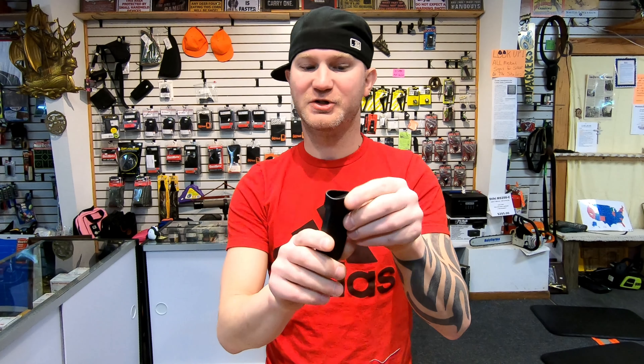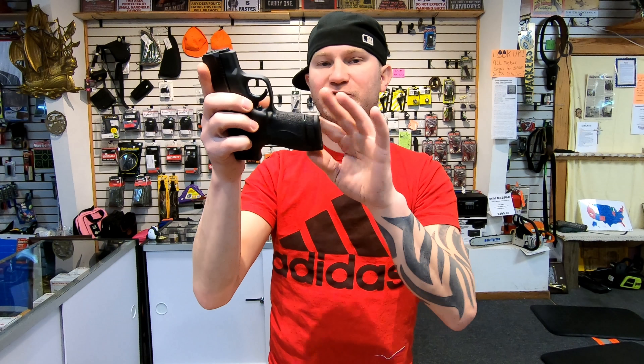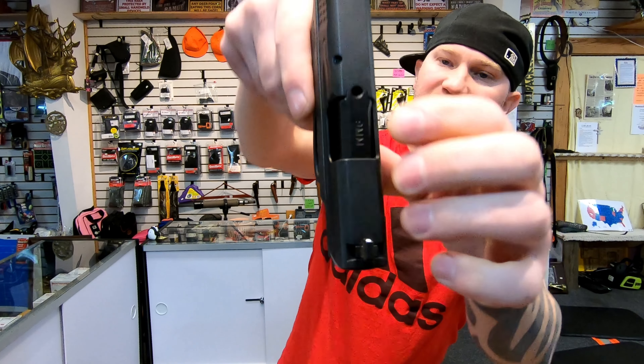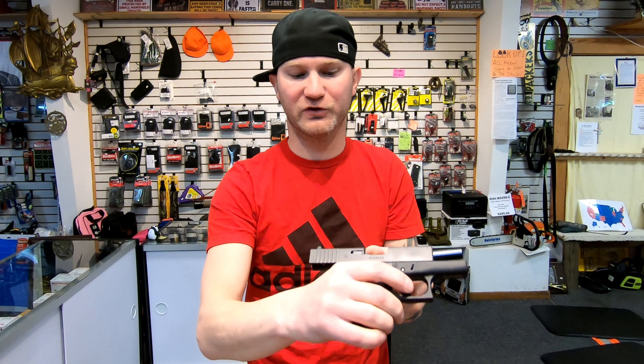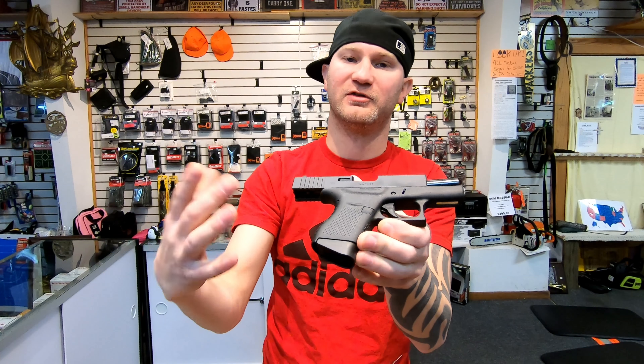The Glock also allows you to put a flush-mount base plate on the 6-round magazine, so you could have two flush mounts. The Shield's mag goes all the way down, so you can't do anything about that. Neither of them have a loaded flag. The Shield does have a little hole drilled in it so you can peek in and see if you see brass. The Glock — if you look in the owner's manual, it basically says if your little knob from the extractor is sticking out, it's loaded. For me neither of that matters, but if I had to pick one, I would go with the hole.